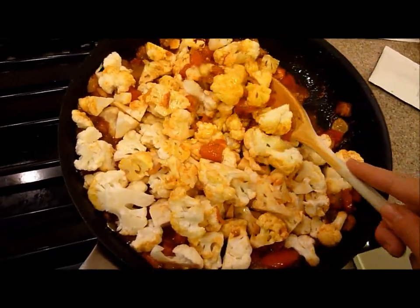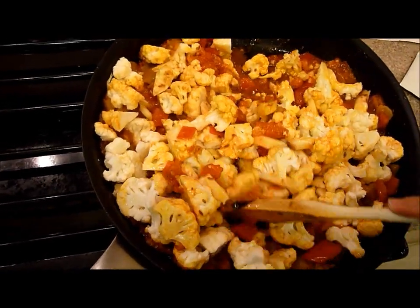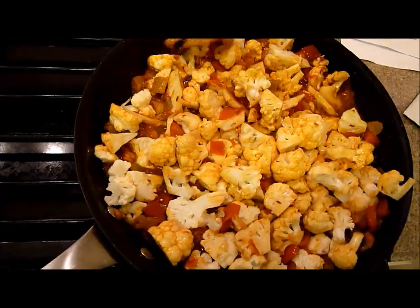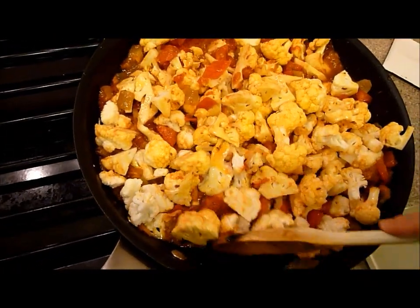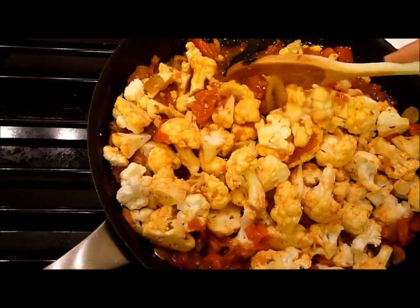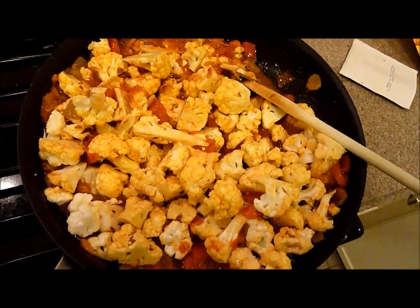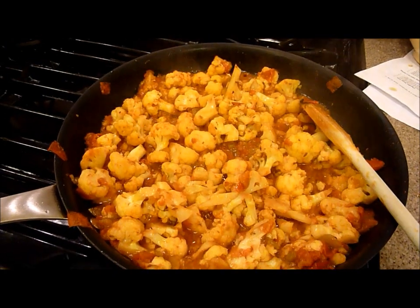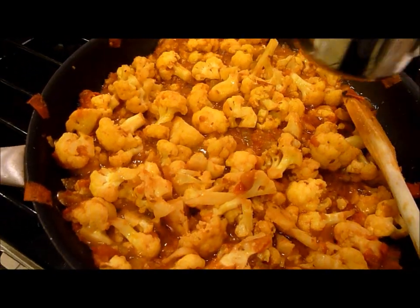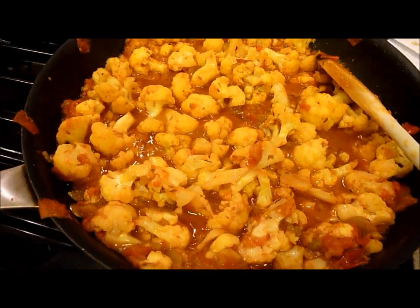You're going to cook this over medium heat with the cauliflower in it for 20 minutes. Then you'll just sprinkle with cilantro — or parsley would work as well. One of the hints on the back of the package is that you can add some water to keep the sauce more saucy rather than letting it evaporate.